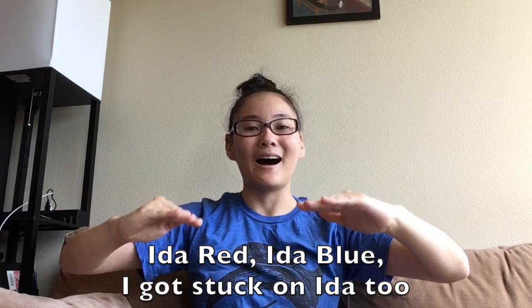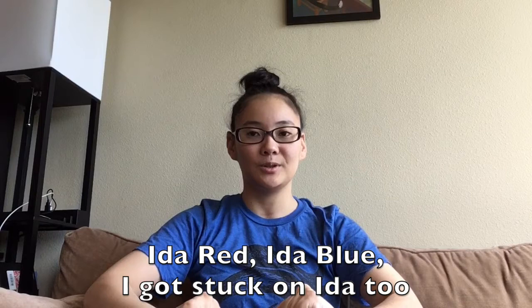Nice job, you guys. And that was this week's 2-3 Music Moment with Miss Nakamura. Have a great week everyone and I'll see you next time.